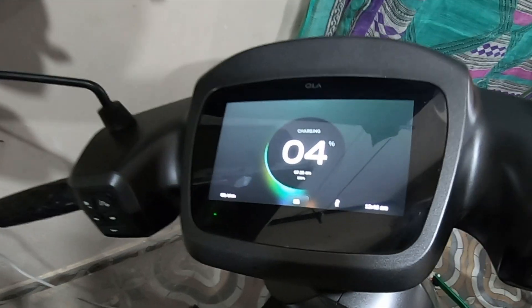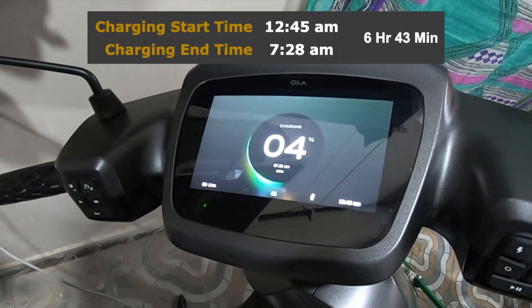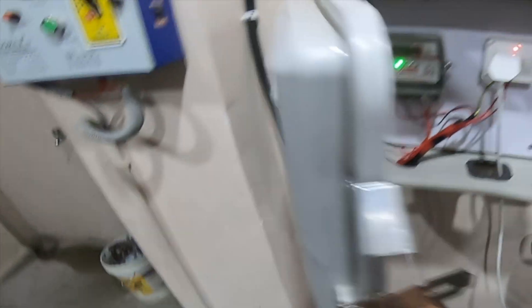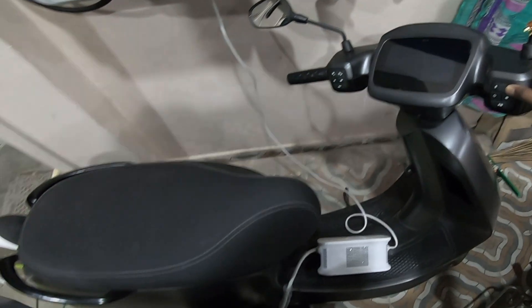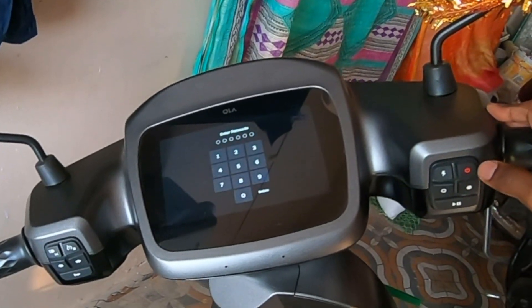The fan is on. The time to full has changed to 7:28 AM, which is 6 hours 43 minutes. Let's lock the meter box and lock the scooter.